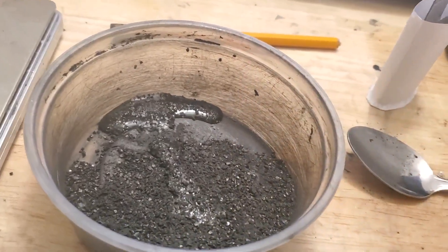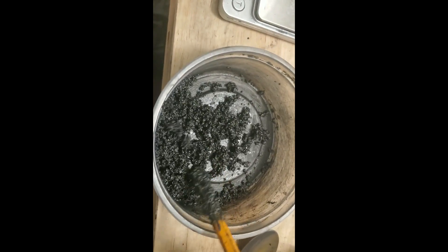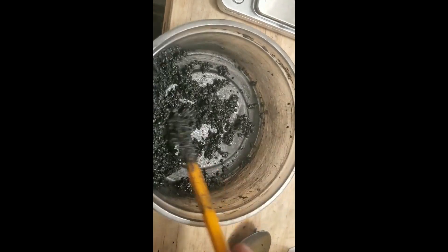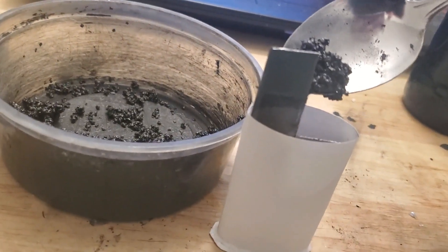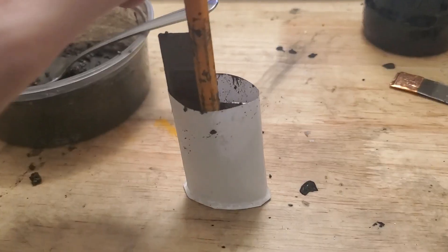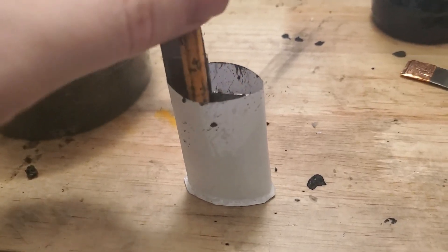The mixture of this electrolyte was covered in a previous video. The mixture should be damp but not wet. Once it's thoroughly mixed, begin shoveling it into the paper housing. I'll use a pencil to pack it down very firmly.